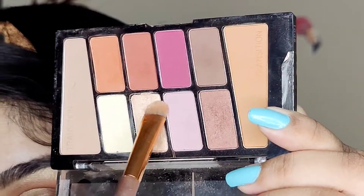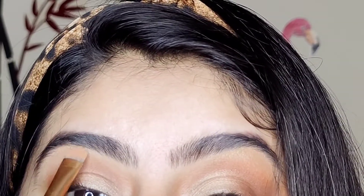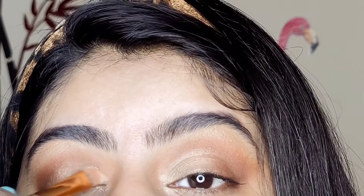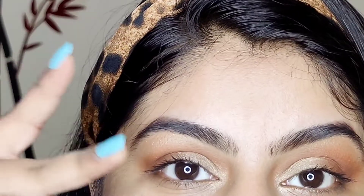Now I'm going to take the shimmer shade again — I have told you we will do everything from this palette — and I'm going to define my brow bones with this highlighting shade. That's it, that's it for the eye steps. It's not too heavy and the look is more clear.